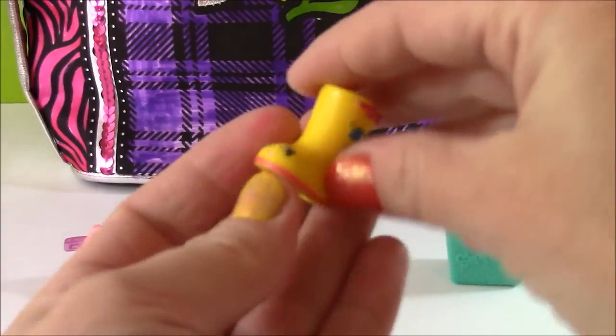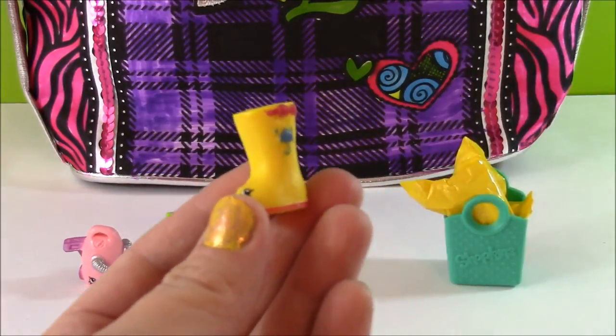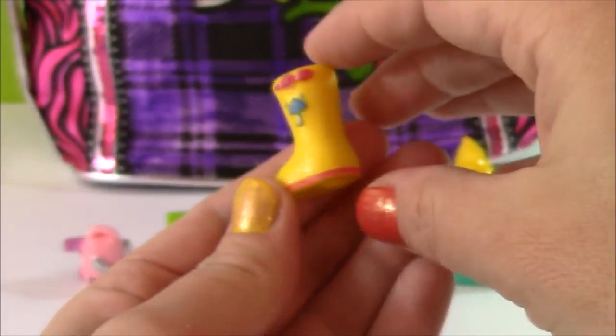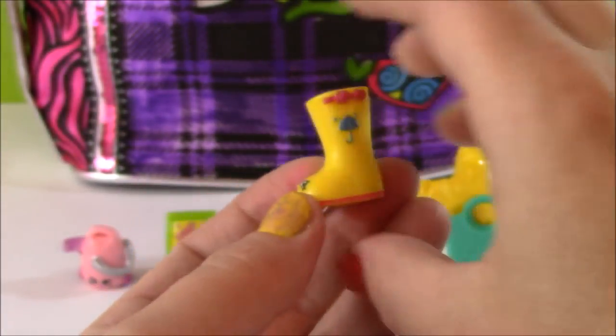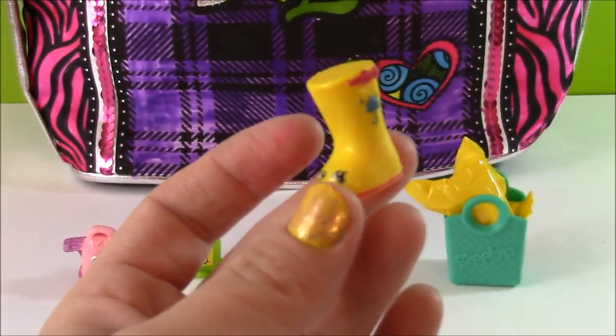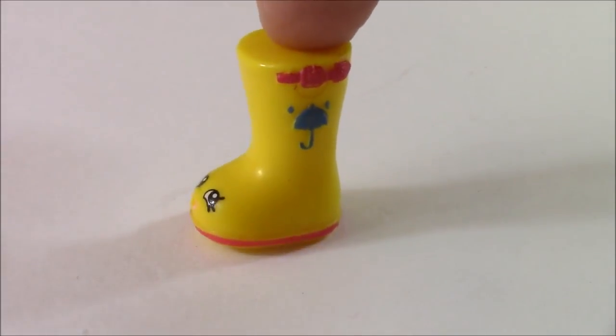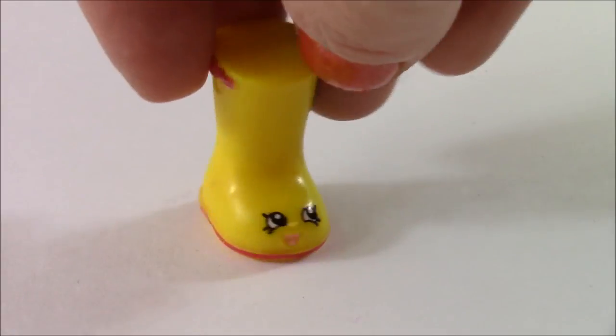I actually have this in a teal blue color, but now I have the yellow one — this one would be new for me. And it is a rain boot by the name of Jennifer Rain. I love the pink buckle on the side and that cute little blue umbrella detail.